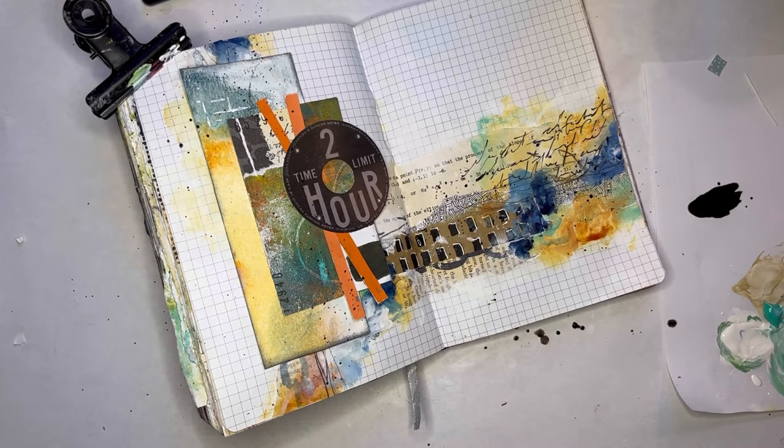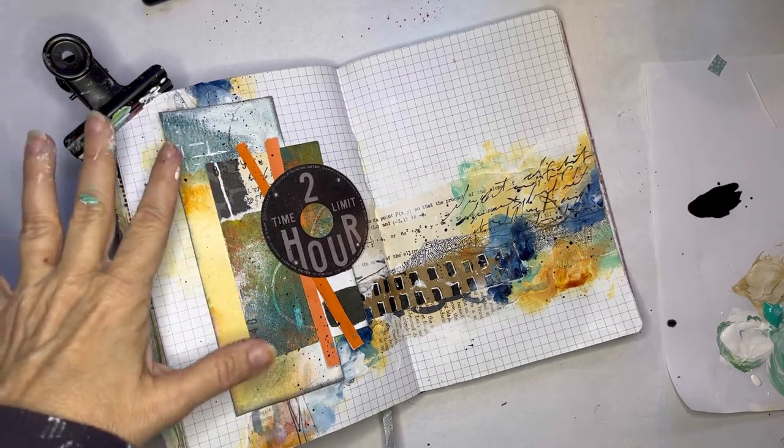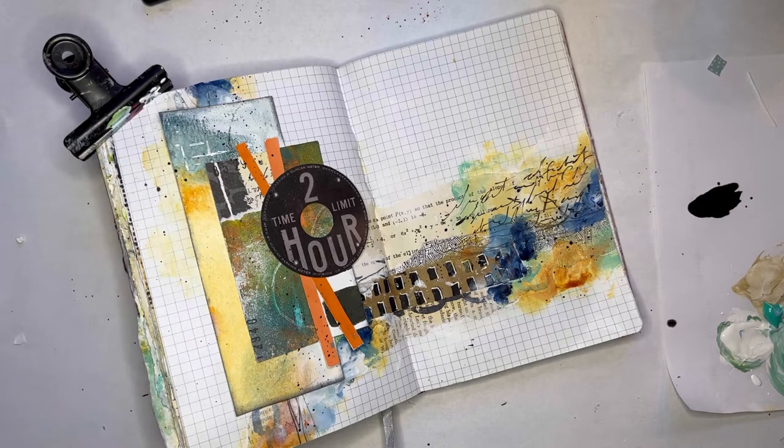Otherwise, I think it's finished and I like how it turned out. I'm so pleased that I got to take this paper cluster — this assemblage that I had in my stash for ages and really liked — and incorporate it into a journal page. So thanks for joining me today. Hope to see you back here soon. You can also find me at EB underscore mixed media on Instagram. Have a great day, everyone. Bye bye.